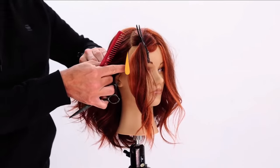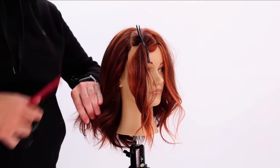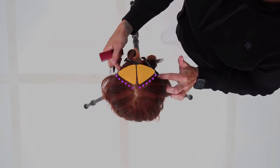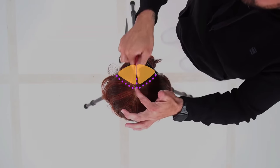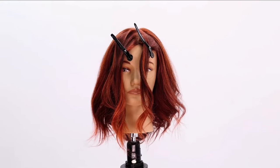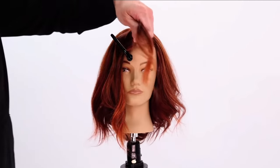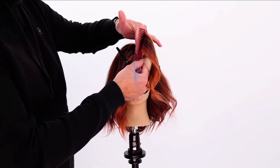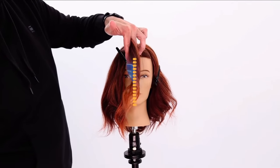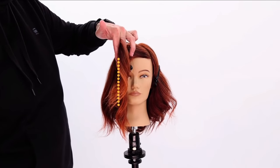We're following the hairline up through to the top point of the head, right where the head starts to curve from the fringe area. I've got my two triangles — it comes from this point here all the way down the hairline. You just follow the hairline down, then split it with a middle part and you get your two triangles. I'm taking out the left-hand side section, and I'm pulling this hair not to the center bridge of the nose — I want to pull it past to the edge of the other eyebrow. That's where I'm going to cut it.